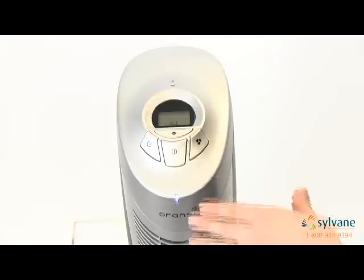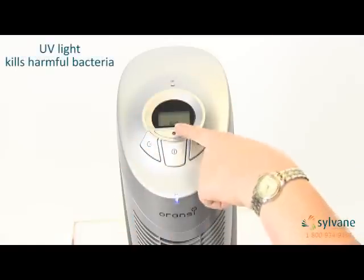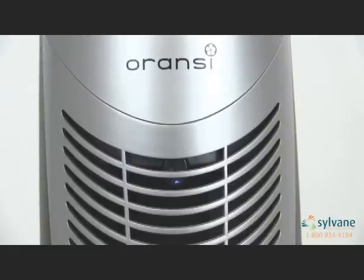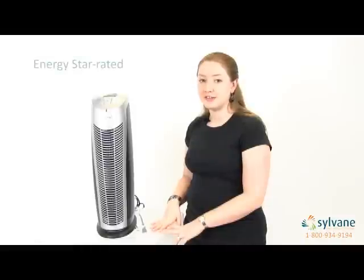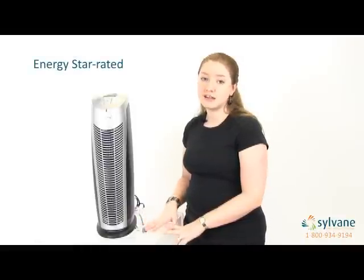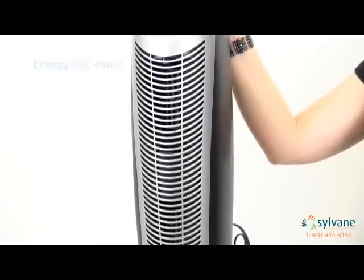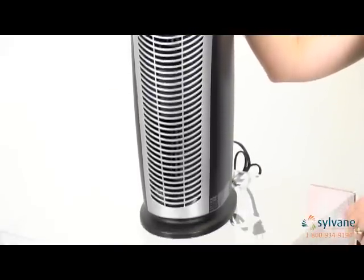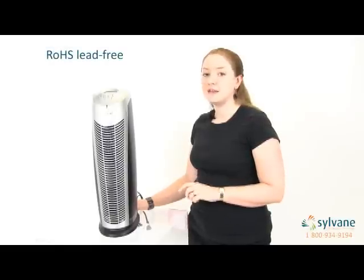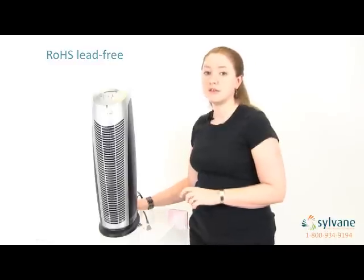The Aranzi Fin also has a UV lamp that can be turned on by pressing the UV button. The UV lamp kills harmful bacteria and viruses. For those of you concerned about energy consumption, you can rest easy with the Aranzi Fin. Like all Aranzi air purifiers, this model is ENERGY STAR rated, so that means you can save up to $35 annually on your operating costs. In addition to being ENERGY STAR rated, the Aranzi Fin meets ROHS lead-free standards, as well as a number of other safety certifications.